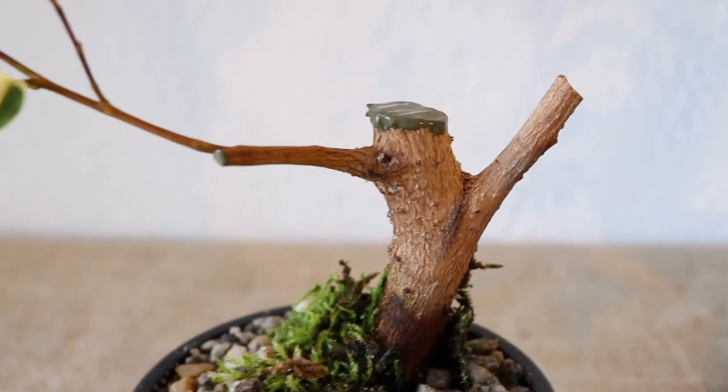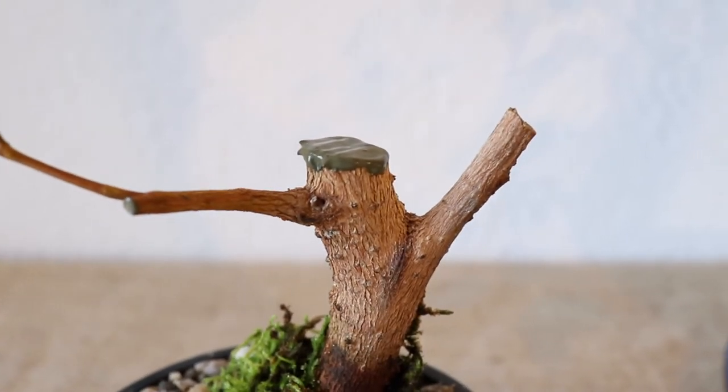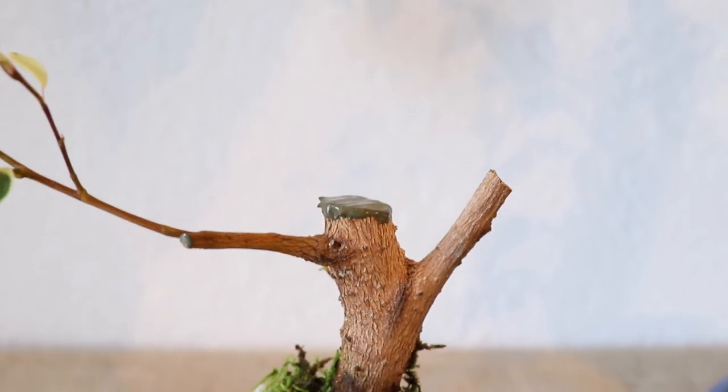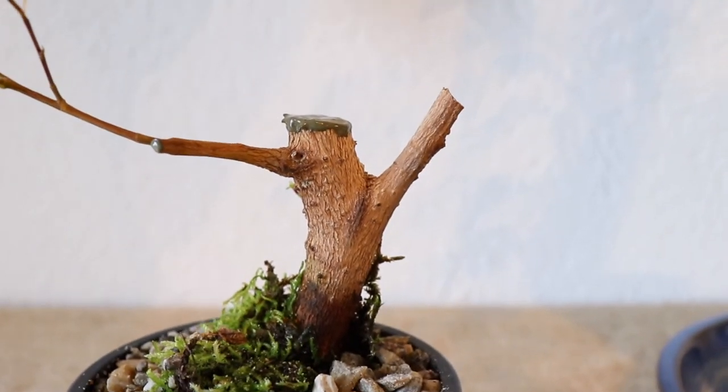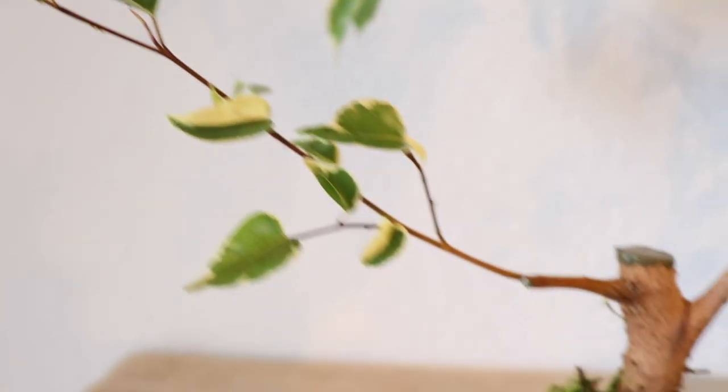Another important thing is I didn't cut all the way to the small branch — I left a little stump and sealed it off. That just helps so that it doesn't dry down too much and actually kill this thin little branch.